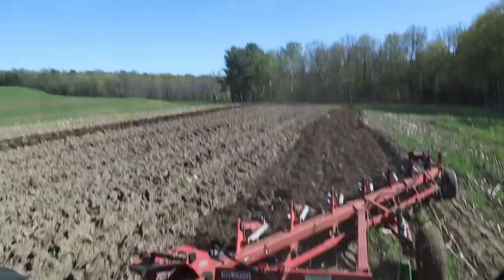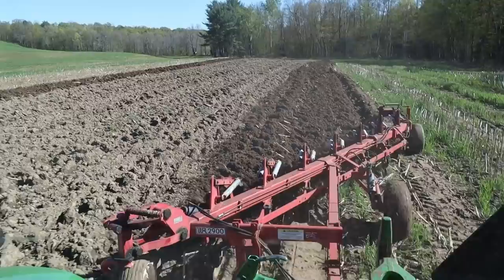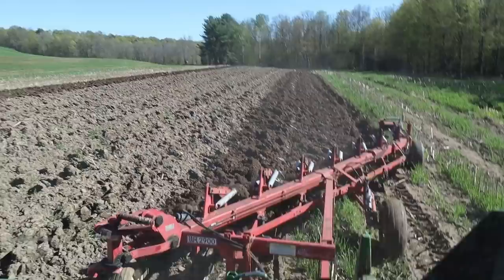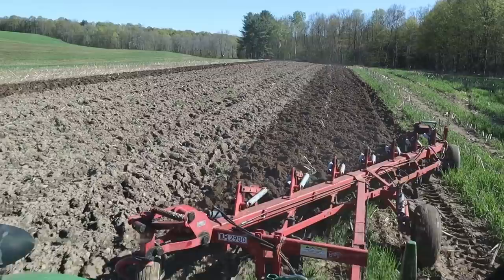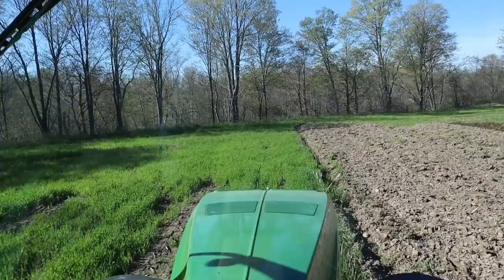These plows can be kind of finicky but they're really not all that bad — they do a pretty good job. We're almost to the end of the field, so I'm going to stop filming. I'll make another pass and then unhook this plow and pull up and hook on to the coon plow.